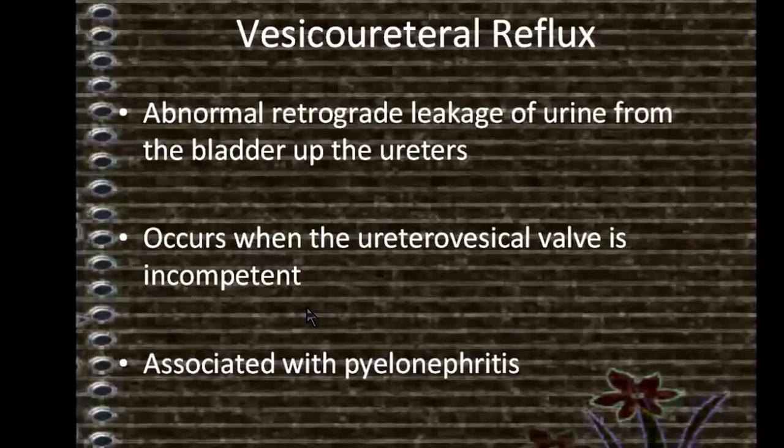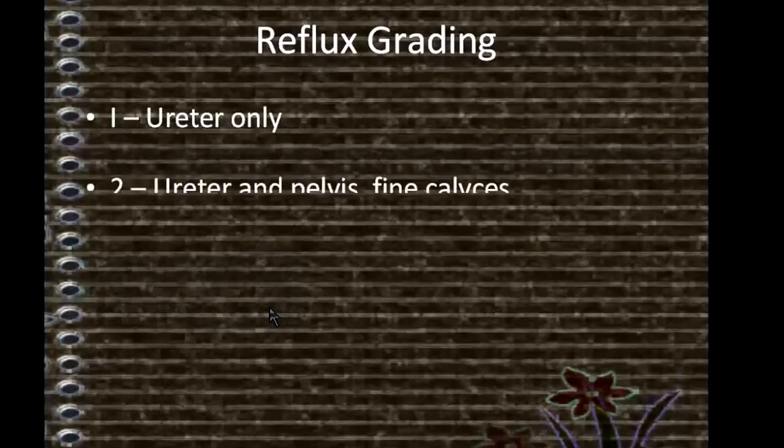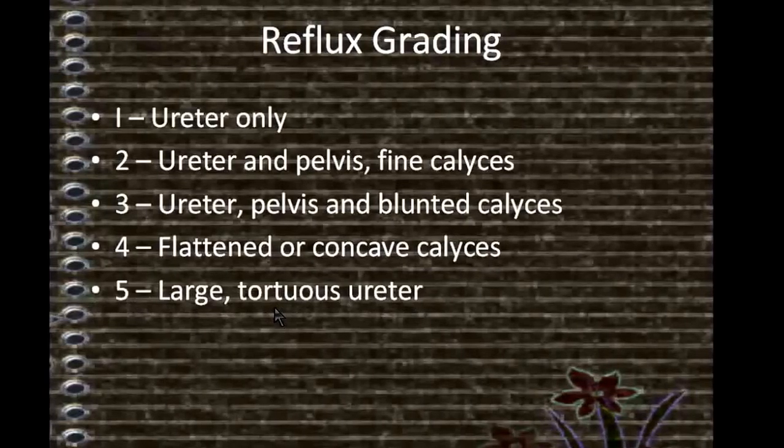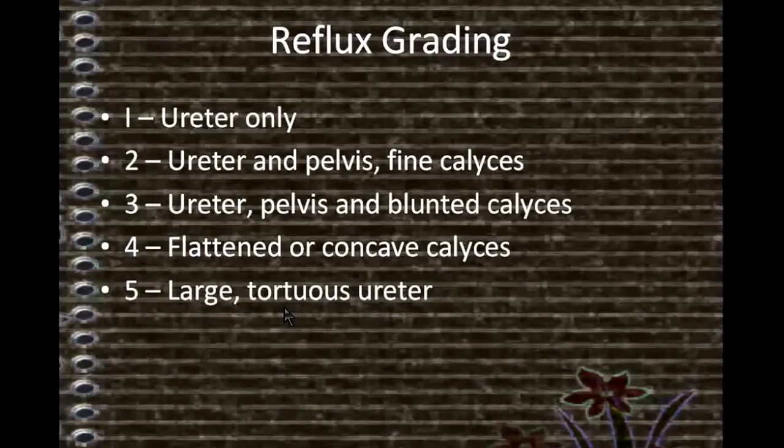Associated with the international reflux study grading system: Grade I, ureter only; Grade II, ureter and pelvis, fine calyces; Grade III, ureter, pelvis, and blunted calyces; Grade IV, flattened or concave calyces; Grade V, large tortuous ureter.